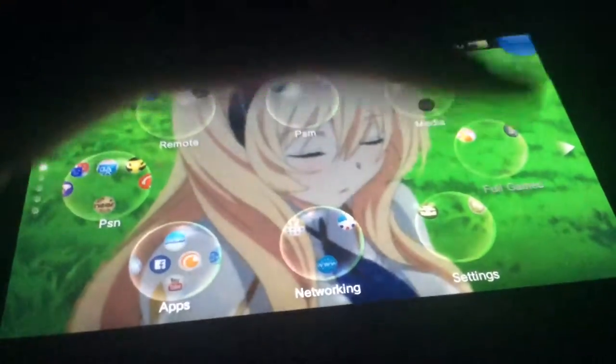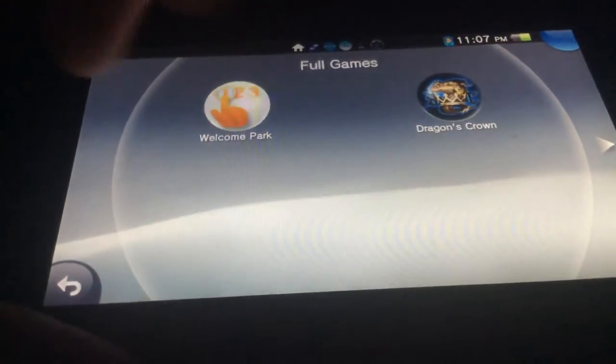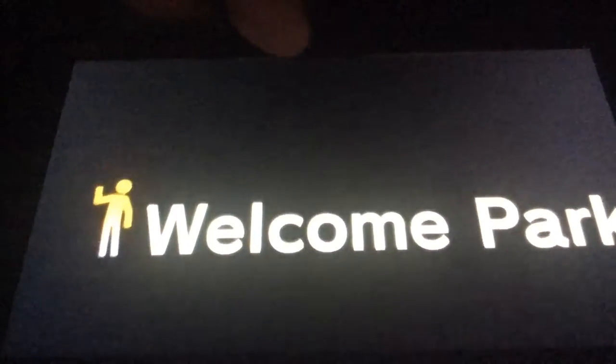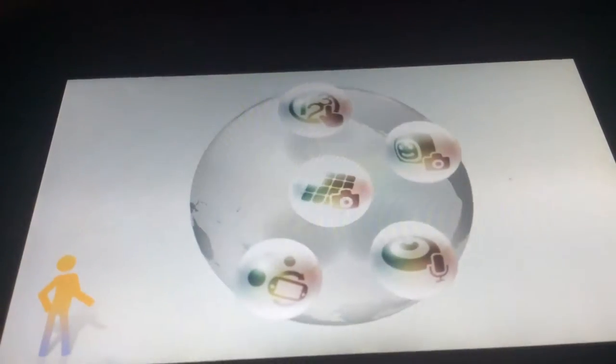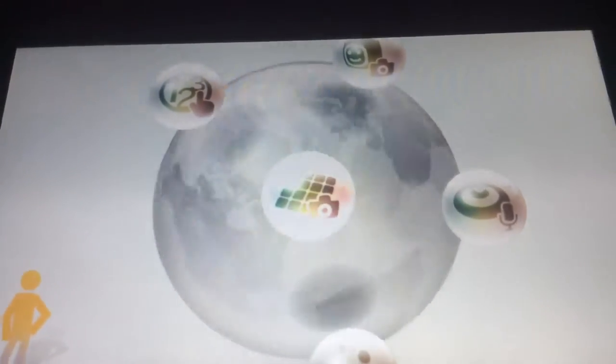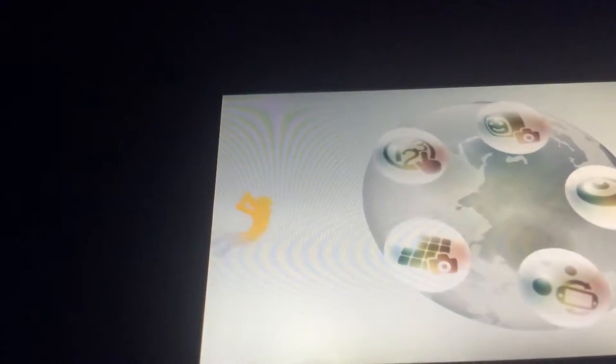The next one is something I've already shown off before in one of my videos — it's in the Welcome Park app. Basically, I found two things in Welcome Park. You can see a little character in the background, and if you touch the rear touchpad you can actually move it around. You can also tap on this little guy here to make him jump up.